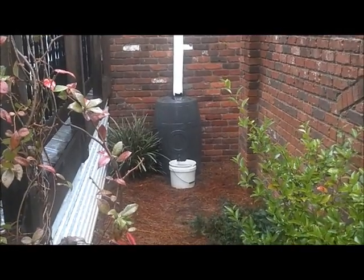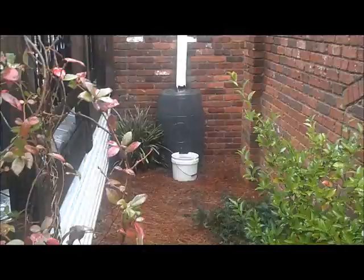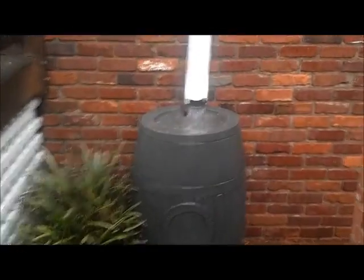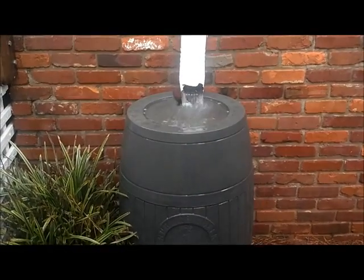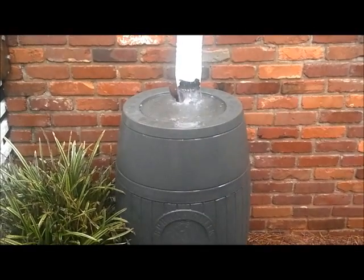There's my water barrel — it really doesn't take long for it to fill up in a rain like this. I'm going to get wet, but I'm going to see if I can get up a little closer to it. When it does fill up, the excess flows out into an overflow. I'll walk around to the side and let you get a look at that.